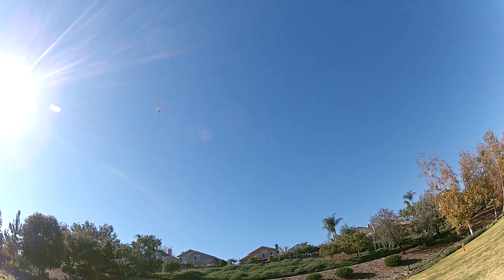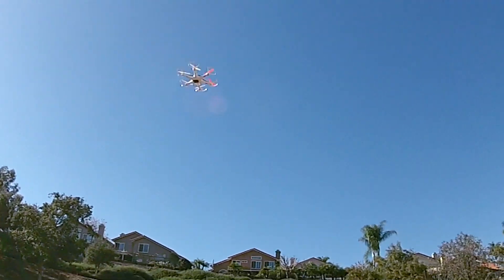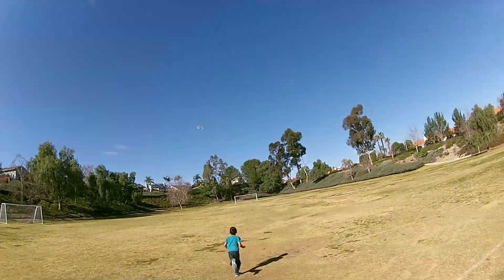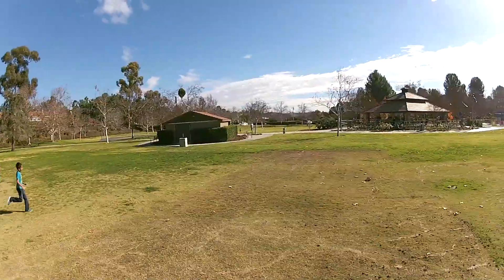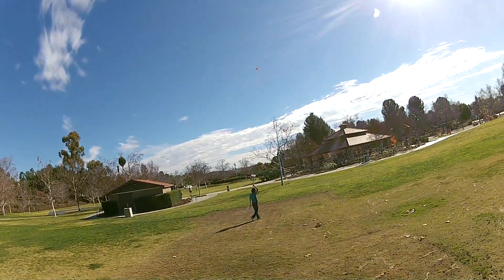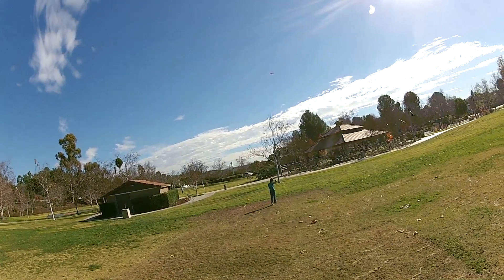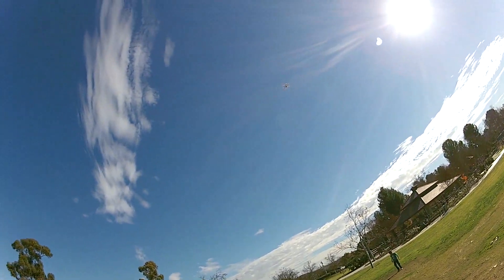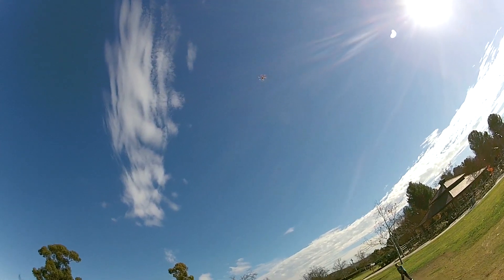The drone is very easy to control, as you can see I am landing this drone for the first time and it landed smoothly. The low, medium and high speeds are impressive and make it fun to fly the drone.